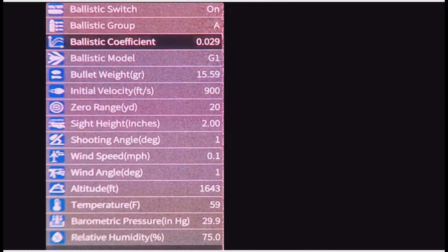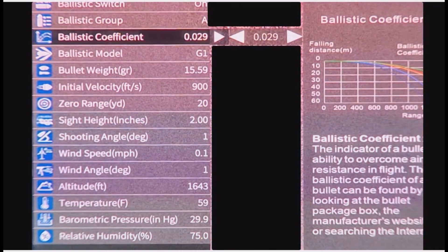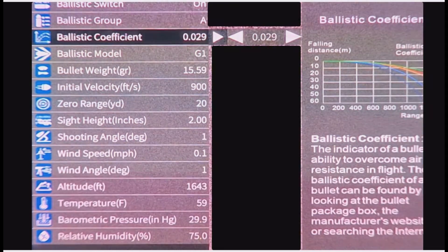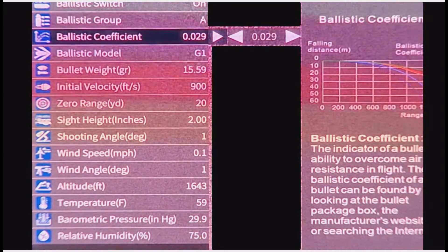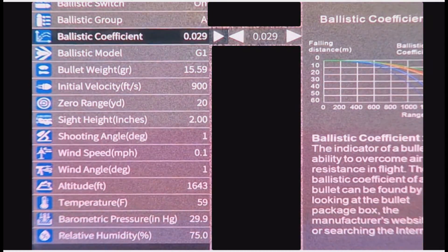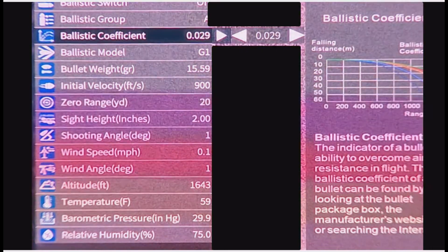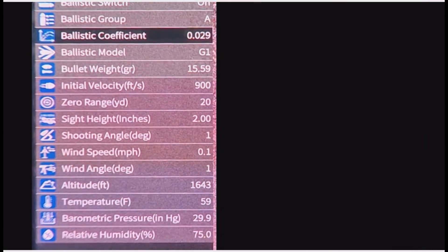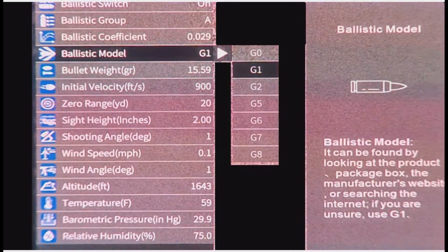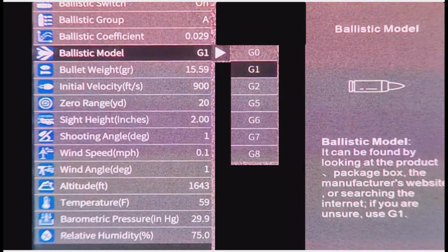Ballistic Coefficient — so you can set up whatever it is there. If you're on pellet guns, H&N have a ballistic range; if you go on the website it tells you what each pellet's value is supposed to be. So you can change them just by clicking on your turret. The Ballistic Model can be found by looking at the product package box, manufacturer's website, or similar sources.